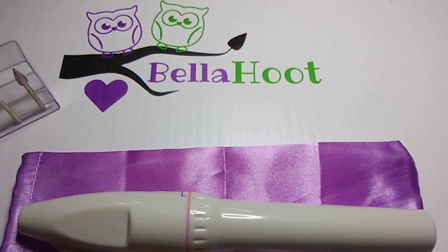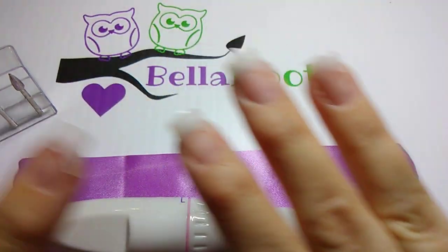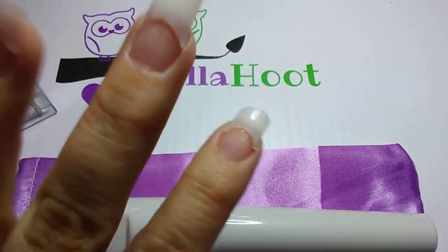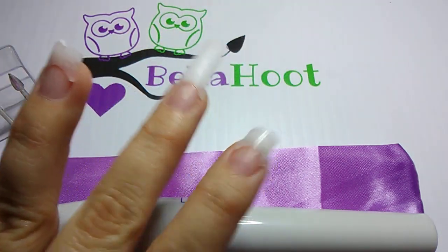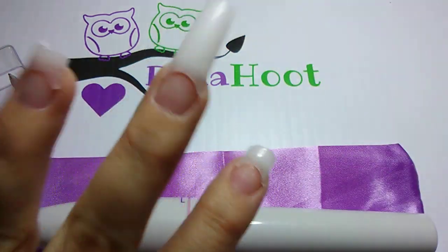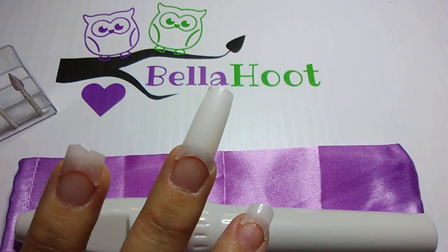Hello, we're here today talking about our nail drill. I'm Michelle with Balahoot and I'm in the middle of working on my tips so you can see me use the drill. This is after I've sized them and glued them on. I've already trimmed all my other ones down to save time, so I'm going to start with this one as if I just had glued it on and it is dry.